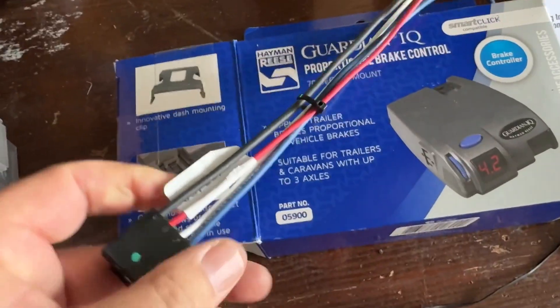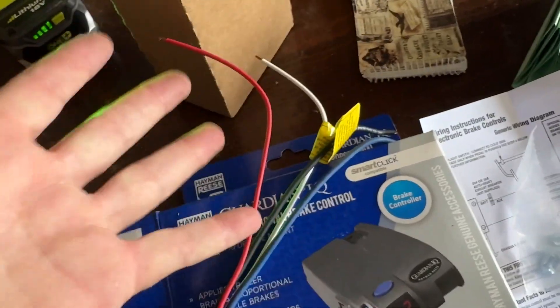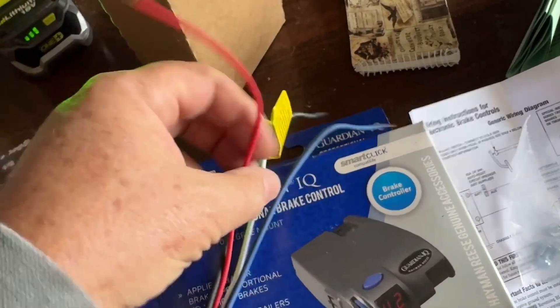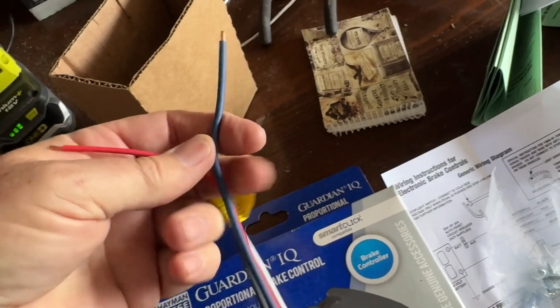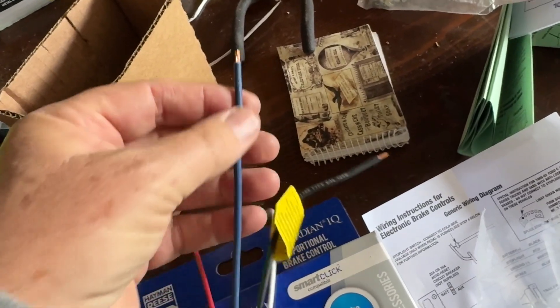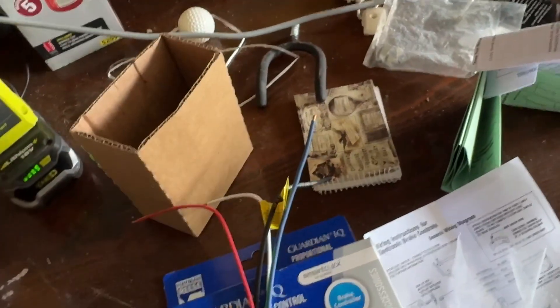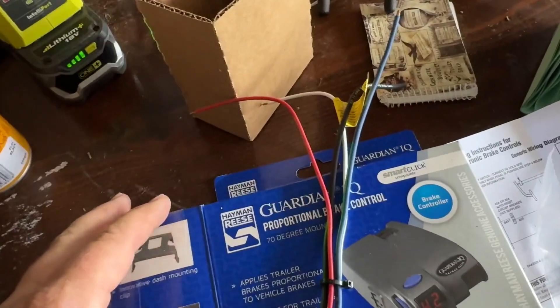There are four wires that come out of the back of this. You've got your positive and your earth to power the unit. Then there are two more wires: one goes to the brake lights and one goes to the trailer brake connector. If you've got a seven-pin flat plug or round plug, this is one of the pins in that plug. This is the specific signal wire coming off a brake controller, so if you don't have that, your brakes don't turn on and you cannot use a trailer with electric brakes.